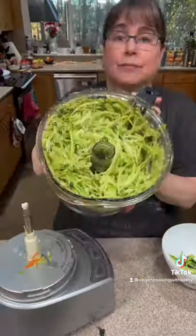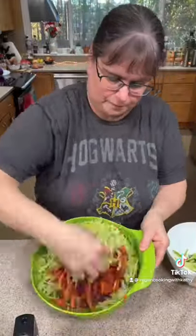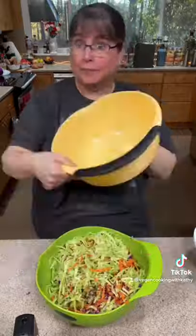Remove any fibrous pieces that are at the top, and then mix everything together. In fact, you may find, like me, you need an even bigger bowl.